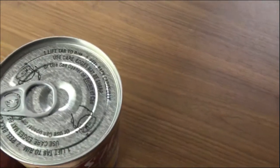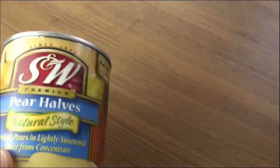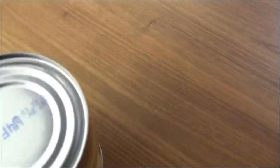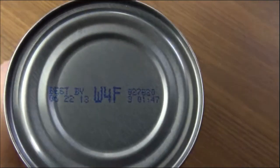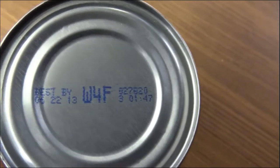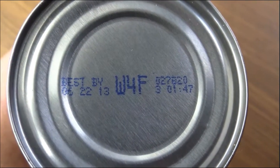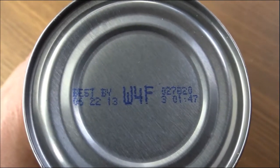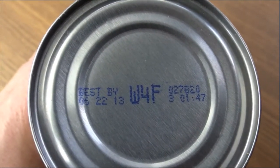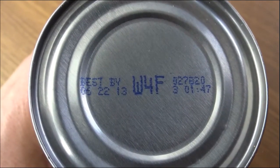It says pull lid tab — this has a pull tab on top, so I don't have to get the can opener out. Let's check out the best used by date on the bottom. It says best used by 6-22 of 13. So we're coming up on seven years old — they're not too old, but their best used by date was seven years ago.